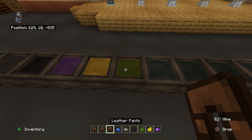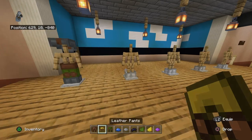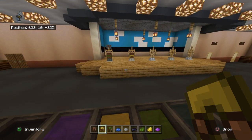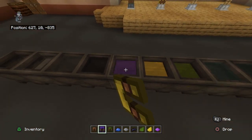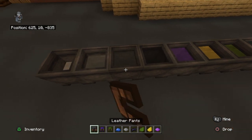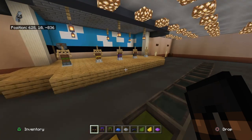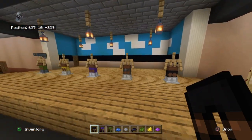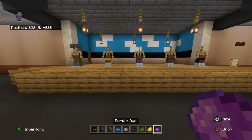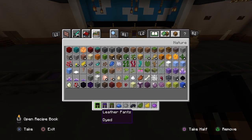Green pants on the far left guy, yellow pants on the guy to his right, purple pants on the next guy, dark gray pants on the next guy, and black pants on the far right guy. Sorry if this is a bit confusing - I'm trying to do it in the easiest way possible.